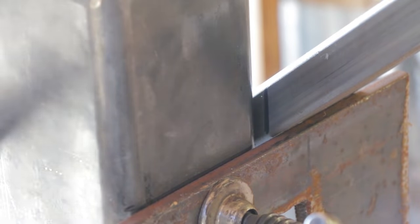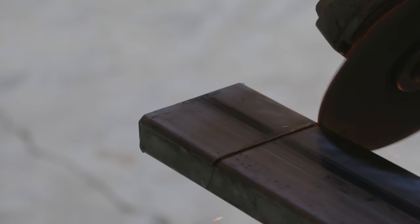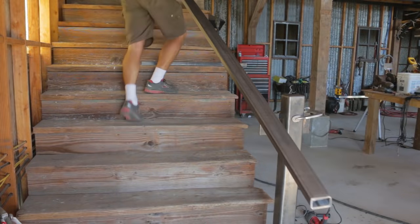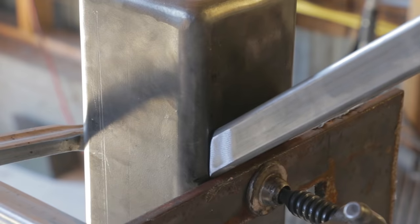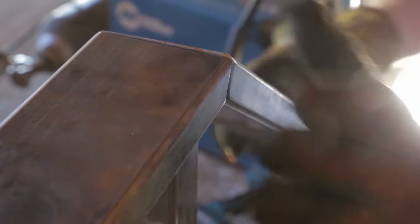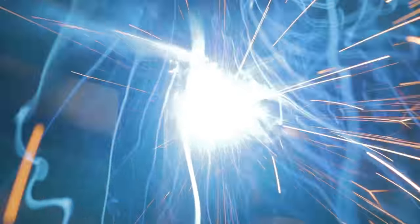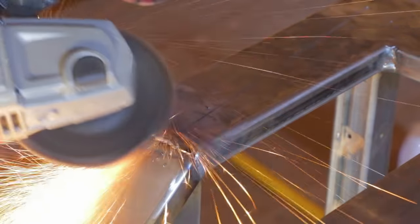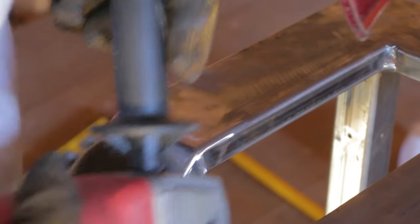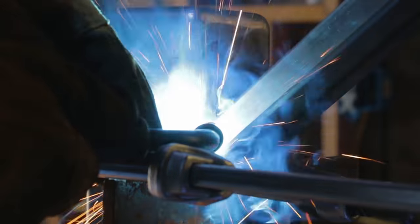After marking the top as well, I grabbed my angle grinder to cut the ends off. It was a pretty good fit, so I went ahead and welded it. A little bit of blending later, I moved down to the bottom and got it welded to the post.